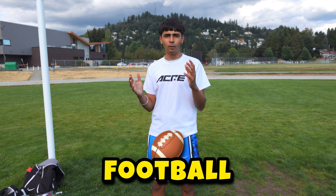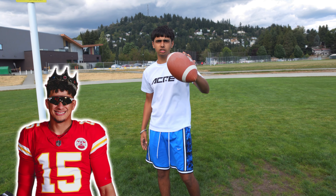Today we'll be reviewing viral TikTok football gadgets. Call me Patrick Mahomes. Ready, set, hop!